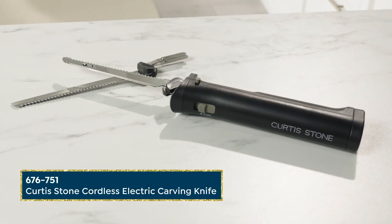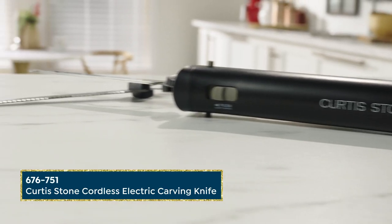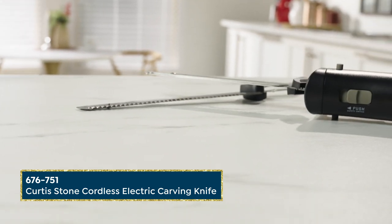Hi everybody, Guy Oven here with another holiday essential kitchen gadget. What's more important to a holiday meal than a carving knife? This one from Curtis Stone is no ordinary knife — it's cordless.